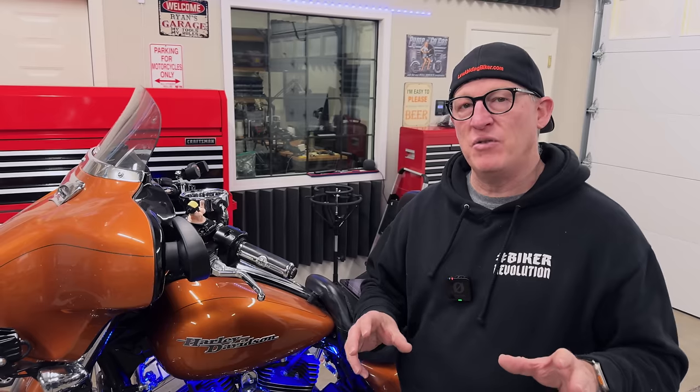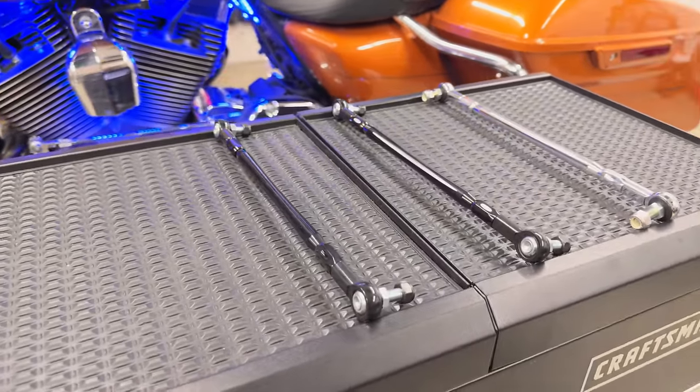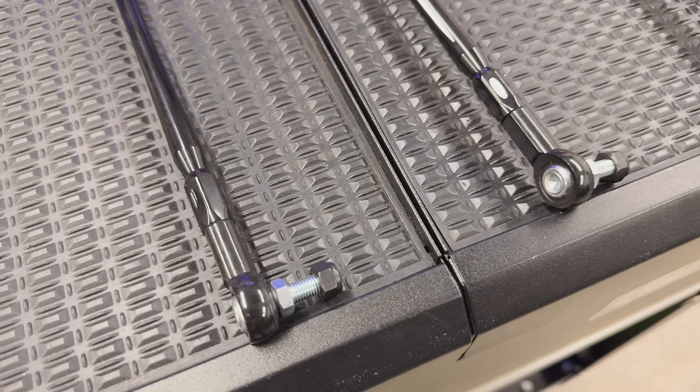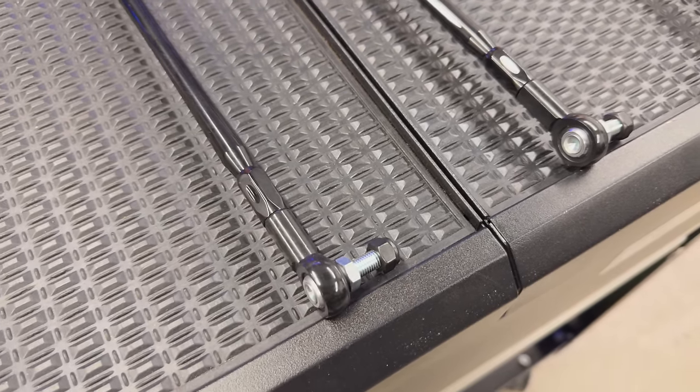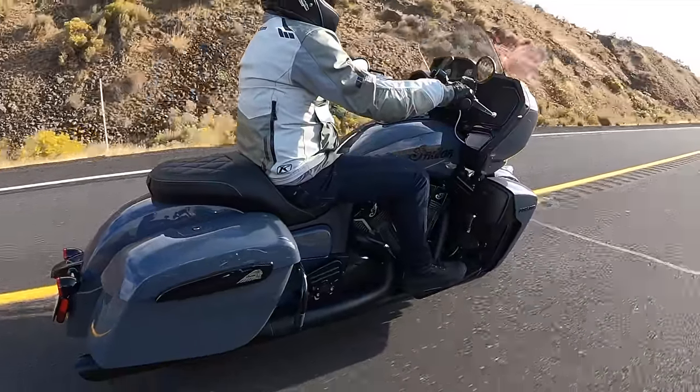Now I want to transition into showing you the linkage that we recommend you replace your OEM linkage with. We do carry them right in the Law Abiding Biker Store, and I'll link to all of them in the description below. The reason we recommend it is we've tried and tested them over many years and we're really happy with them. We're not some big conglomerate — we literally are just bikers out there living the biker lifestyle, riding as much as we can, trying to help as many bikers as we can worldwide.